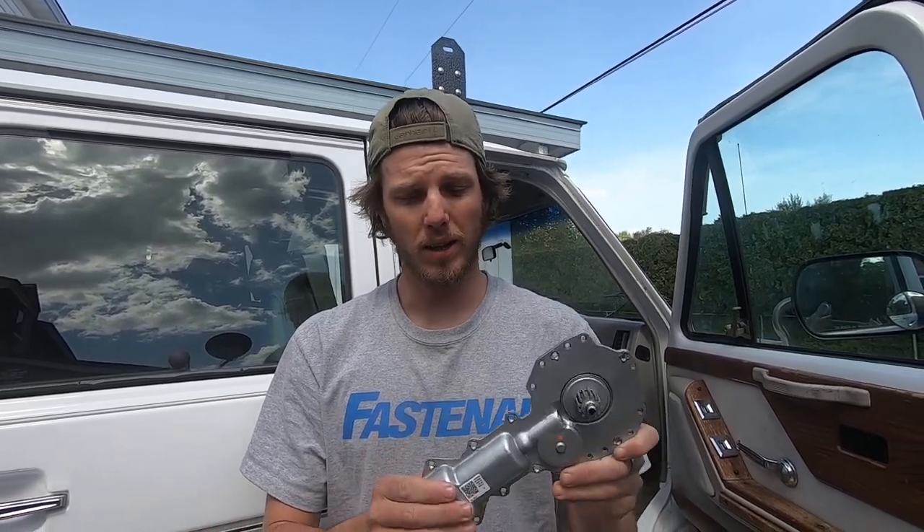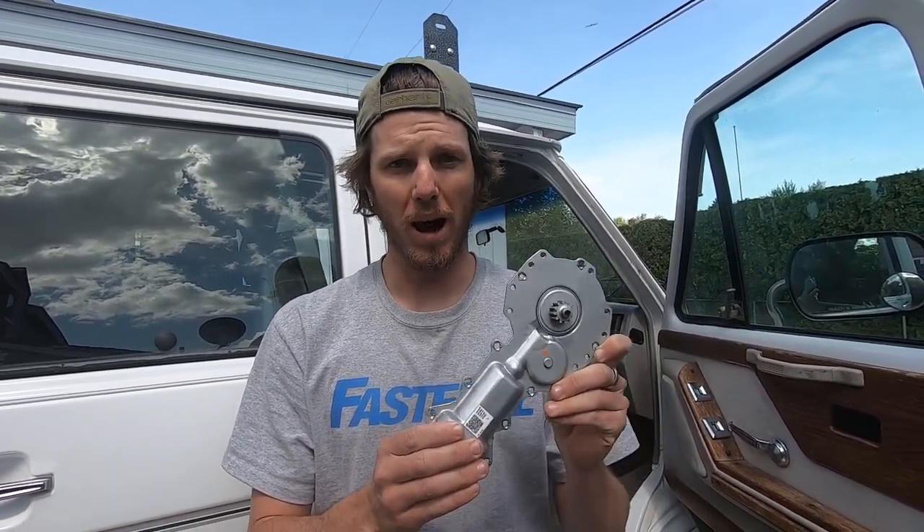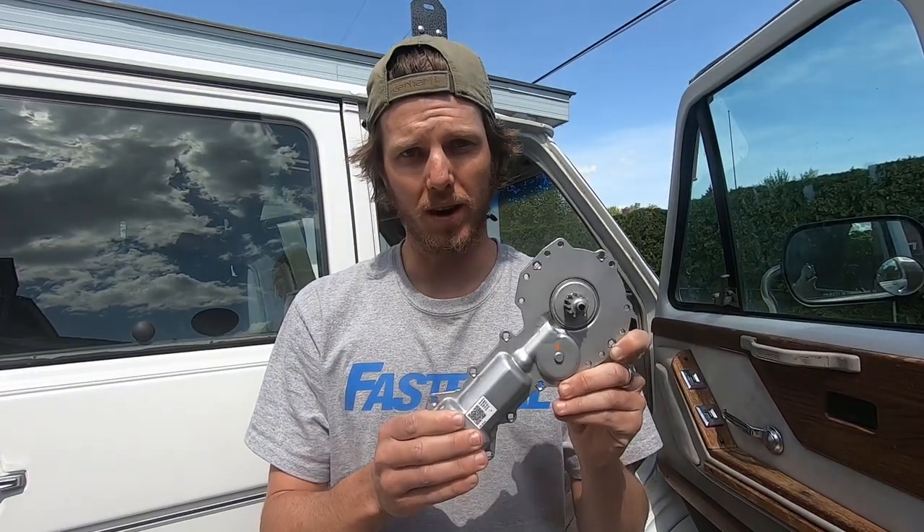Today I'm going to show you how to change the power lift motor for your power windows in a 1994 Chevy G20 van.